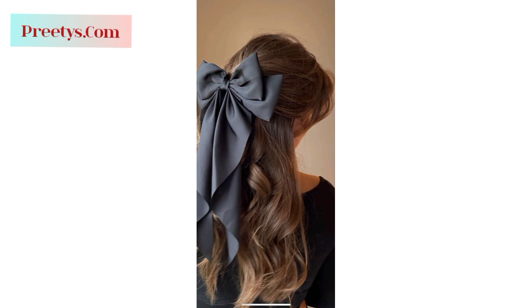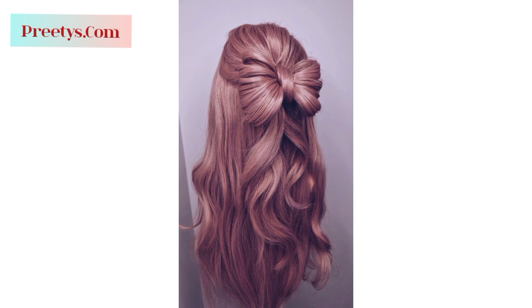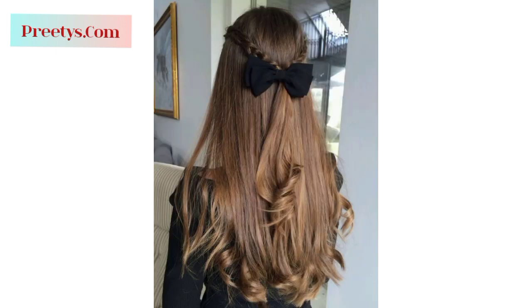Loop the ponytail through and use the loose section to cover the hair tie, forming the center of the bow, then pin it in place. Style your hair in a simple bun or ponytail and tie a ribbon around it creating a bow shape — you can let the ribbon ends hang down or wrap them around the bun. Divide your head into two sections, twist each section, and secure them together at the back of your head, shaping them into a bow and securing with bobby pins.